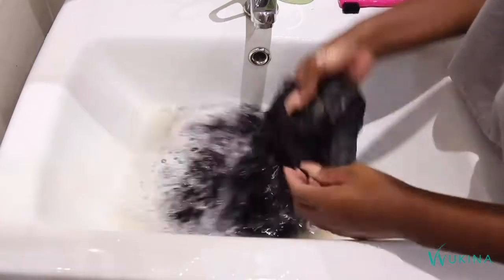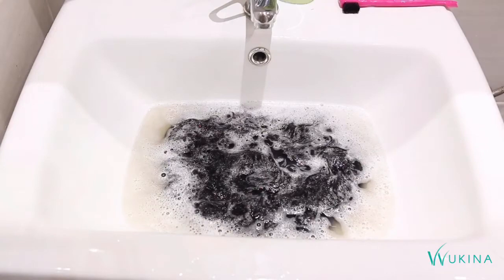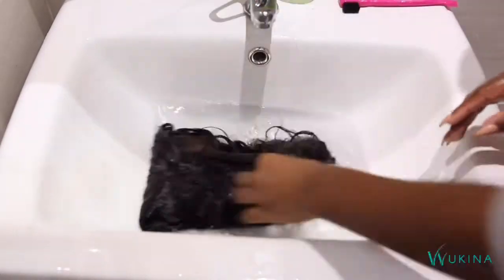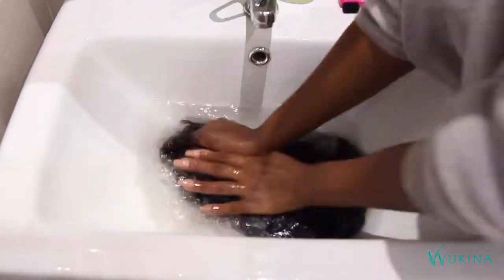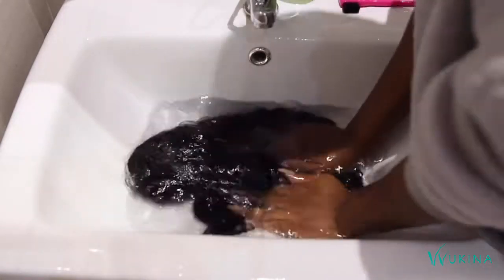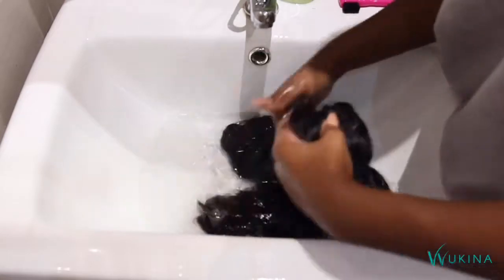Give it as much squeezing and pressing as you can and then leave it in there for about five minutes so the product continues to clean the hair. If your hair is extra dirty you can go in with a second wash, or rinse it until the water runs clear — which is what I'm doing currently, holding it by the top of the head so I don't get anything tangled while trying to find the inside of the wig.